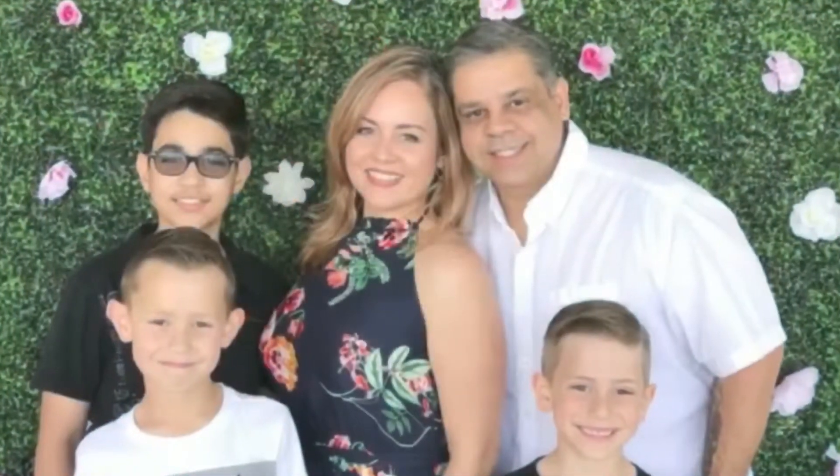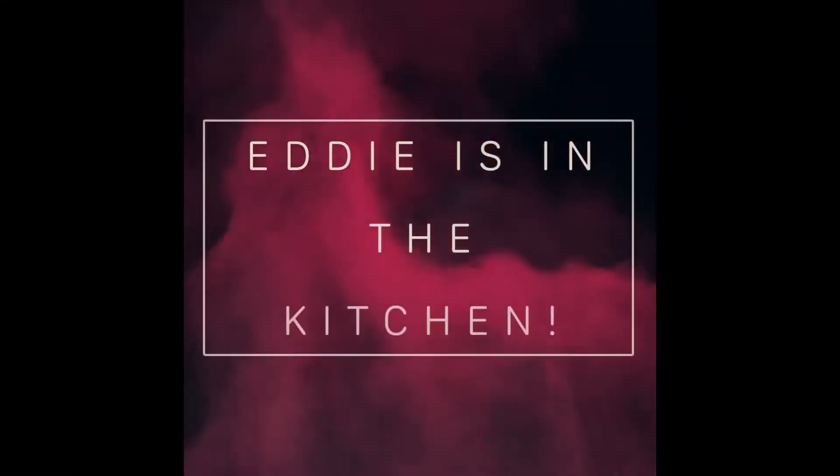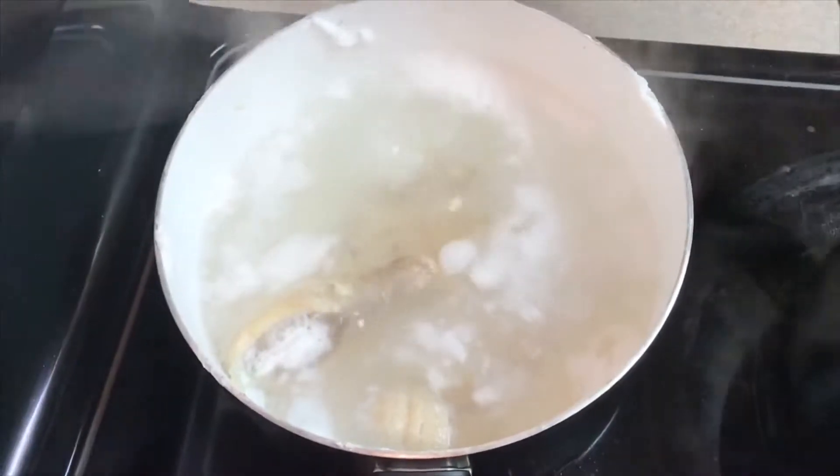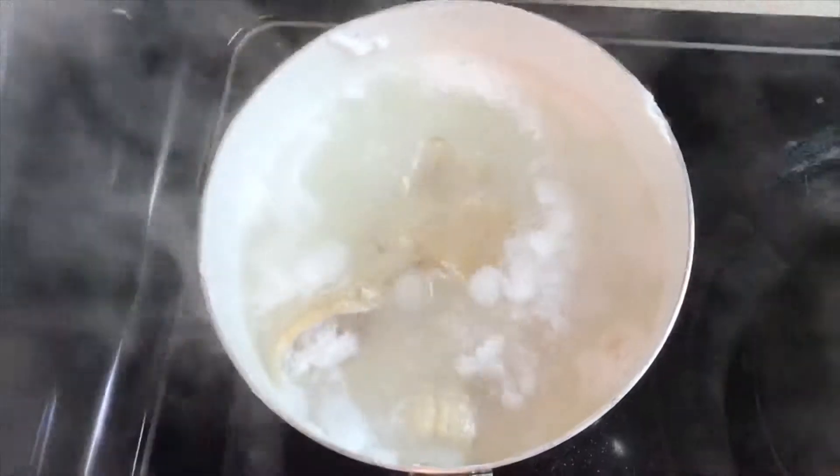For the salted fish fritters, you need to boil the fish at least three times. This salted cod is very, very salty, so we boil it three times. Every time you boil it, you throw out the water and replace it with fresh water. After that, you have to go through it with your hands and make sure there are no bones in it.